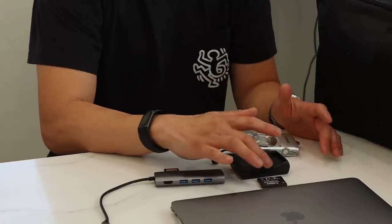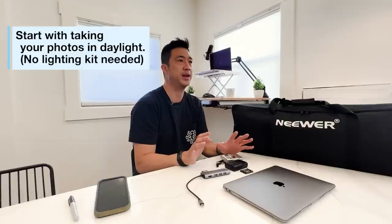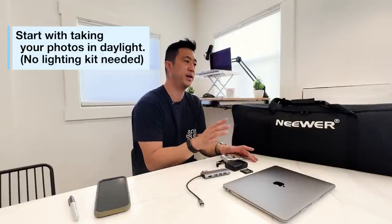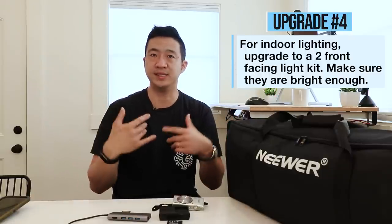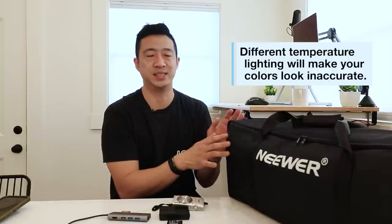I recommend a couple of extra batteries and chargers, and if you can afford it, a couple of extra cameras. Start by taking your photos outside — nothing can beat daylight. Daylight in the shade or in a softer area is going to give you tremendous photos you can't replicate with artificial lighting. I recommend the company Neewer — I'm not sponsored by them, but they make great quality photo equipment. I recommend two front-facing photo lights when taking pictures inside. The bigger the room, the softer the light. Make sure if you're trying to create consistent photos, you have as consistent lighting as possible.